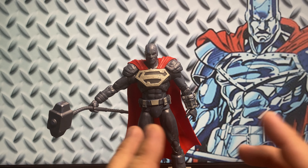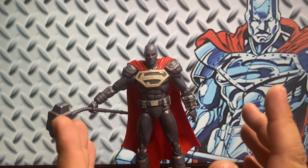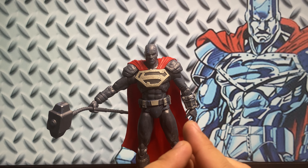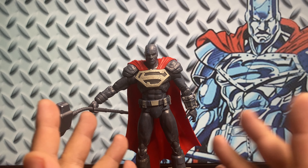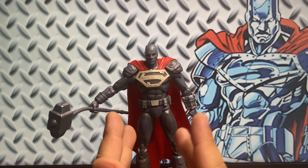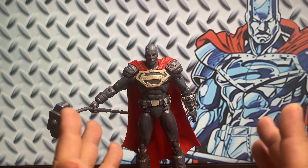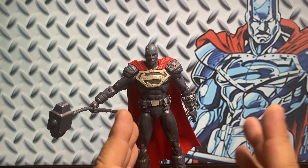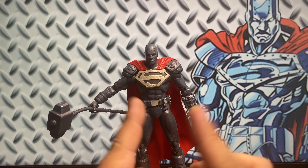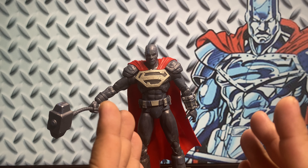When McFarlane announced that they will be releasing a Steel figure, I was really excited because Steel is my only favorite character that came out of the Reign of Superman storyline. I remember going to the comic shop and buying my first Reign of Superman comic book. The first time I saw him on the page, I just really think his design is really cool. Among the four Supermen in the Reign of Superman storyline, he still is the one that has the heart of a Superman, and that's why I really love him.